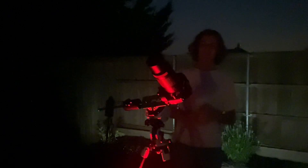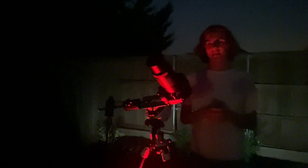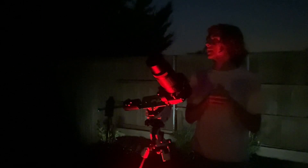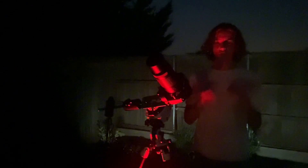Hey guys, welcome back to another astrophotography video. Today I'm going to be shooting the Andromeda Galaxy. I've done this galaxy a few times, but I haven't really given it justice on how beautiful it really is. This target rises in the east in the constellation Andromeda.